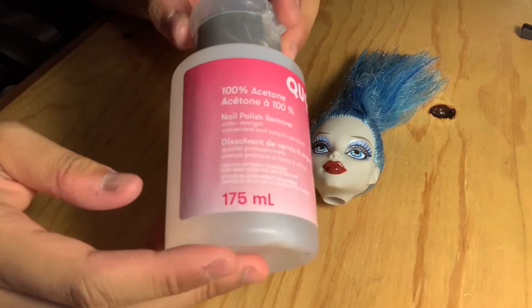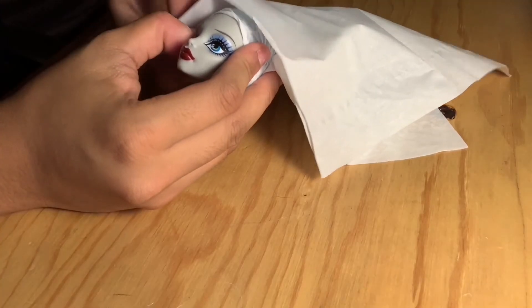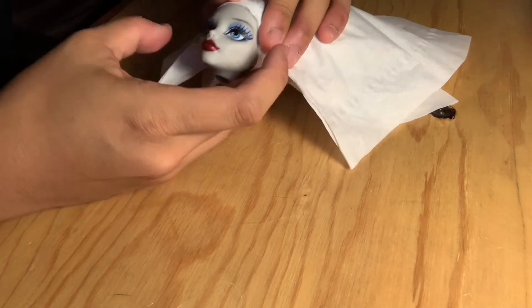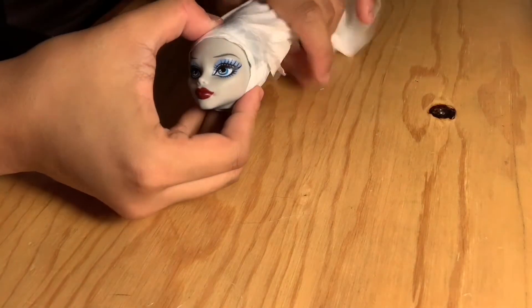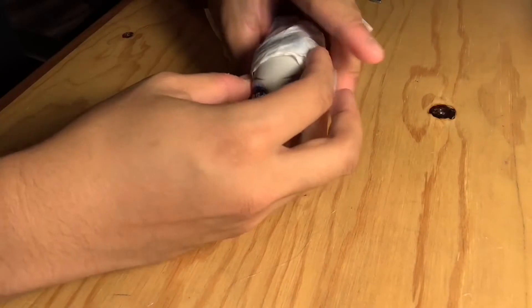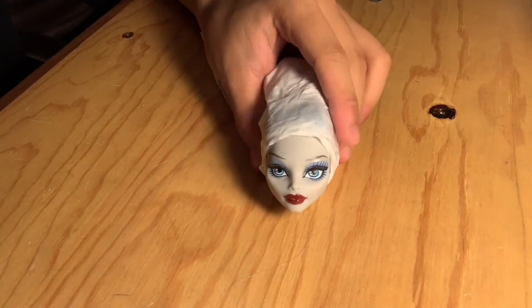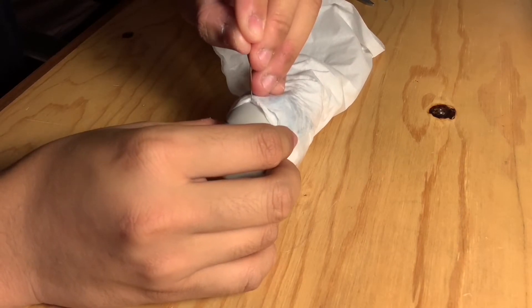This is the 100% acetone I'll be using — I just got it from the closest grocery store to my house. I decided it was a good idea to test out how I'm going to wrap her head, so before putting the acetone I took some tissue paper and put it around her hair, then took some pins to securely keep it in place.